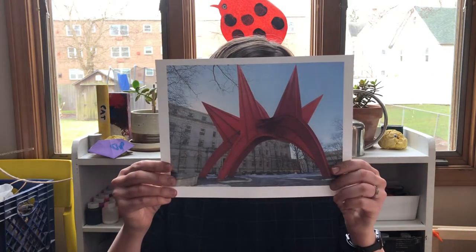Hi, my name is Fanula, and I'm a teaching artist at the Wadsworth Athenaeum in Hartford, Connecticut. Today, we are going to be creating cardboard stabile sculptures, meaning stuck together sculptures, inspired by Alexander Calder's Stegosaurus.